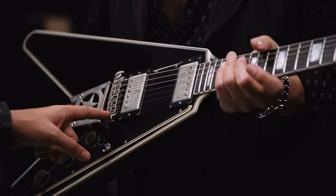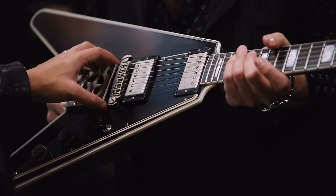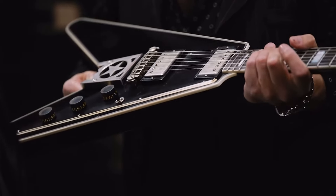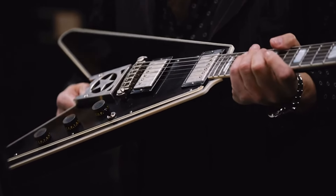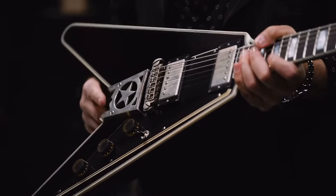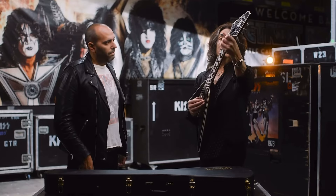Dave Davies had a great one, Kenny Hensley of Uriah Heep had a great one — with the wrap instead of a Tune-o-matic and a stoptail. Was that just to leave enough room? Yes, a little extra flair, but you still get intonation and all that. I'm a big believer — you want as much downward pressure as possible to resonate in the guitar, so this is a nice way of doing it.